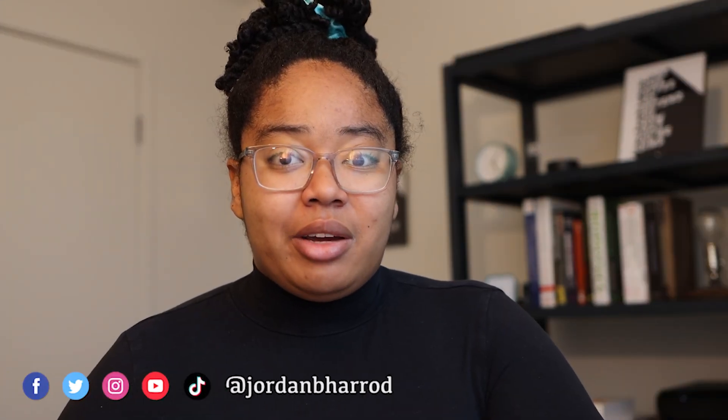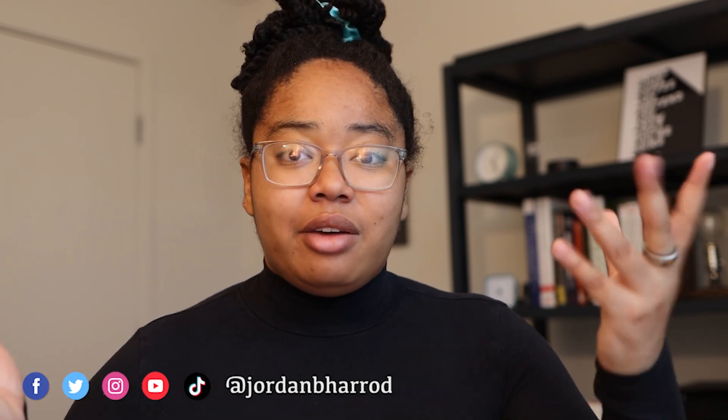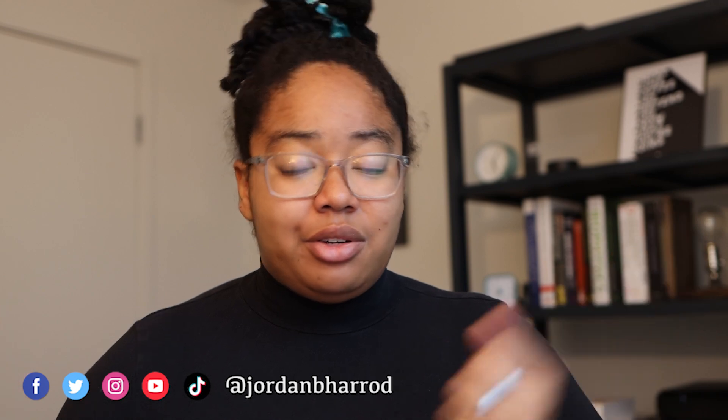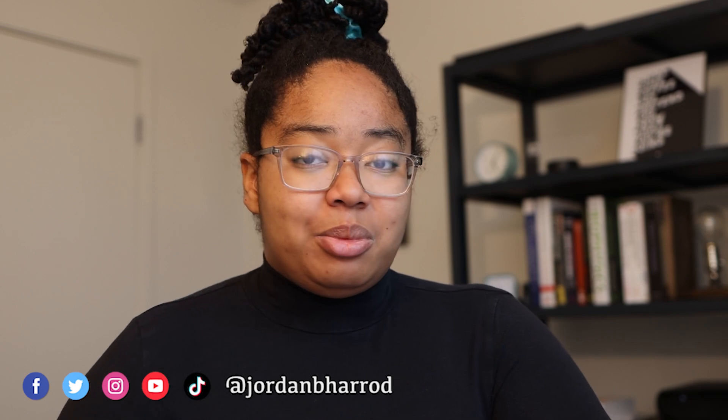If you're new here, I'm Jordan and I make videos about artificial intelligence, machine learning, emerging tech, and grad life, as well as being a PhD student at MIT. So if that sounds interesting to you, definitely consider subscribing.